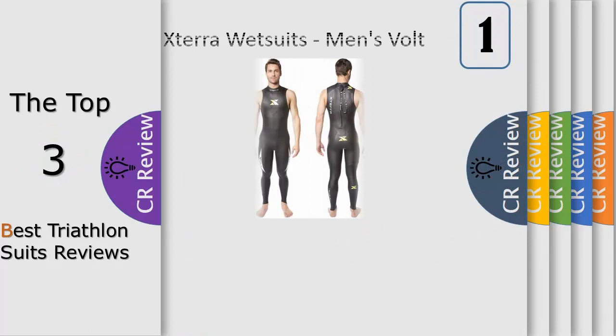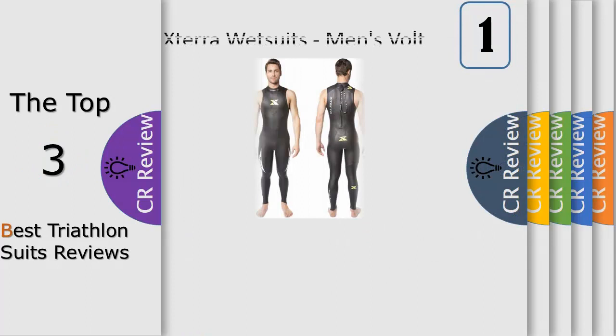Number 1. The X-Daravolt Triathlon Sleeveless Wetsuit's high-performance X-Flexuit liner stretches in all four directions and returns to its original structure, so that the X-Daravolt will retain its shape and fit over time.